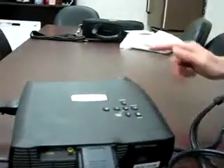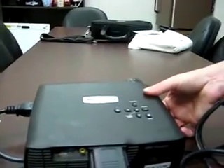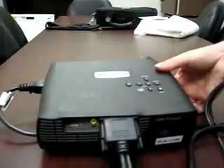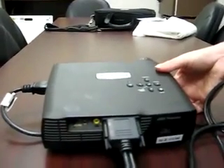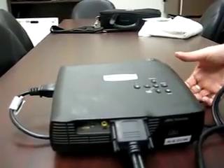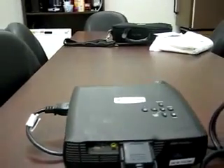Turn on the projector and make sure you have electricity. It may take a minute to warm up, but you should eventually see light on the wall, indicating your projector does have electricity.